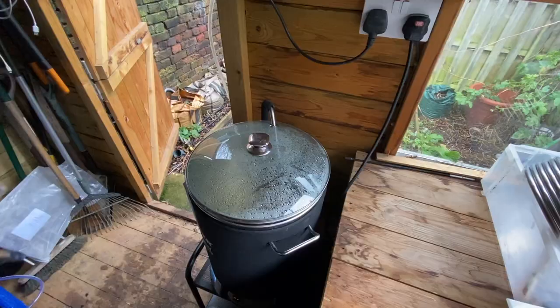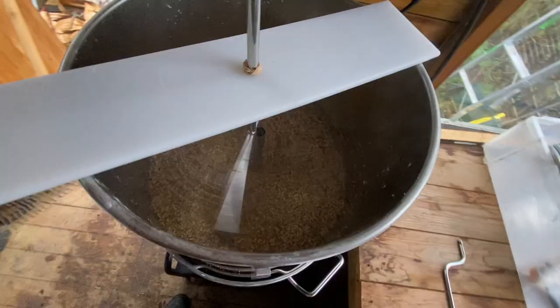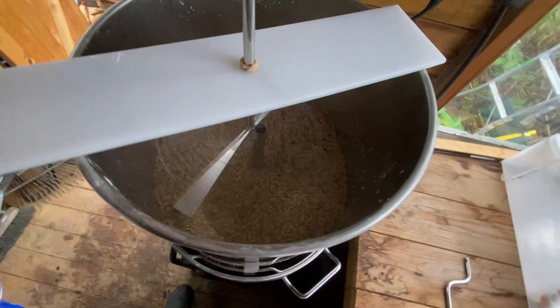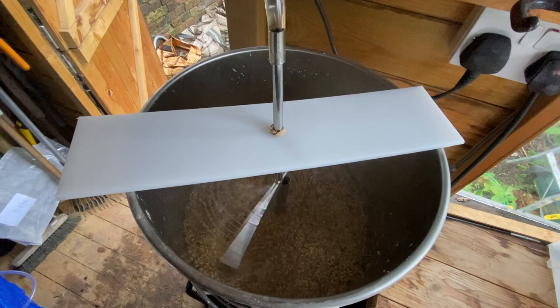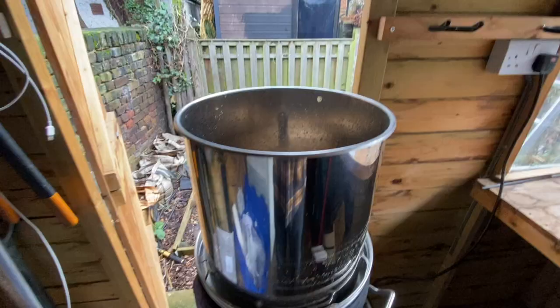First job is to stop circulation. We'll put this up to boil temperature, and I can turn the heater off on the sparge tank. My sparge arm is running nicely and we'll let the 14 and a half litres of sparge liquor run right through, draining down slowly and filtering through the grains, ready for boiling.